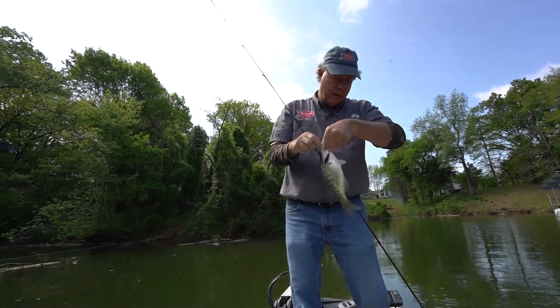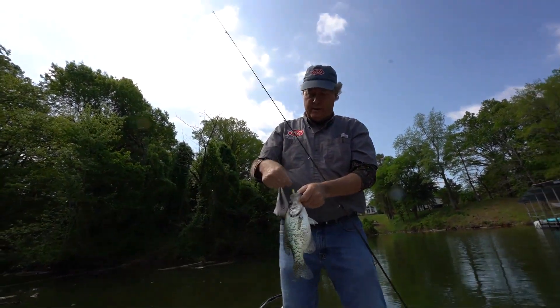That's what we're looking for on these docks. See, his belly's all flattened out — he's all spawned out and everything.